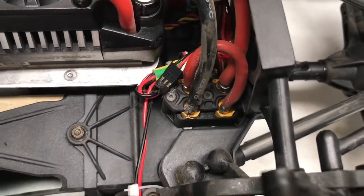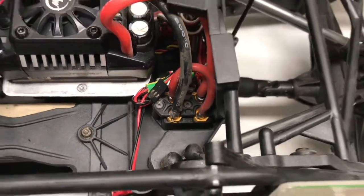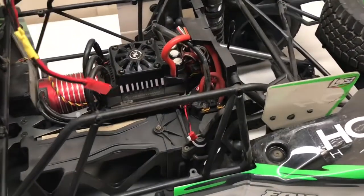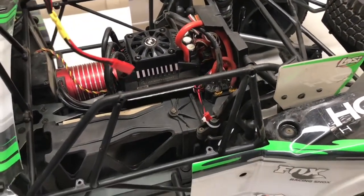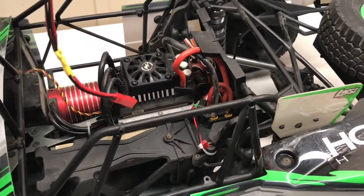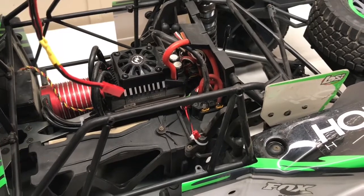Right there is some work I had previously done to put some XT90s in. If you saw that video, you'll notice I had to Dremel the stock plug holder and the plugs themselves. So now I get to put brand new plugs on my ESC before I do this install.